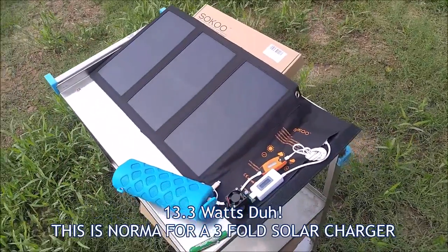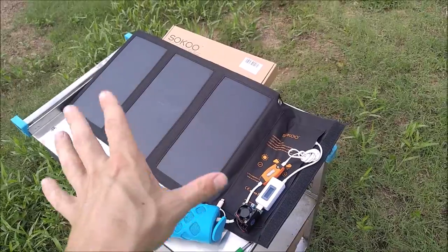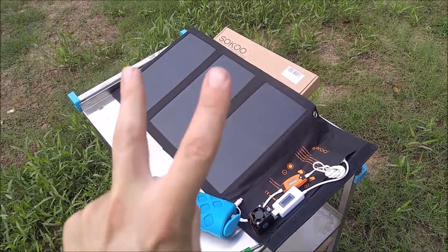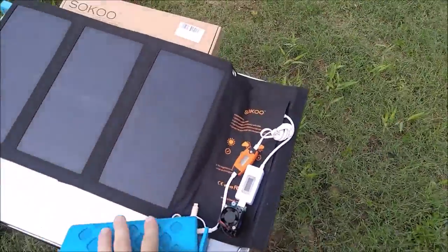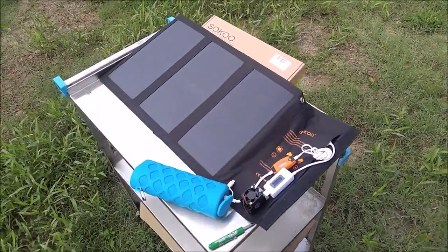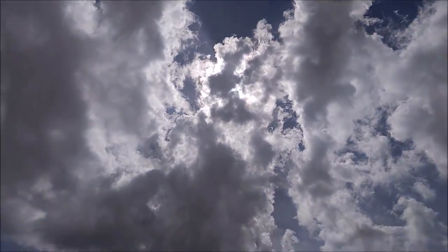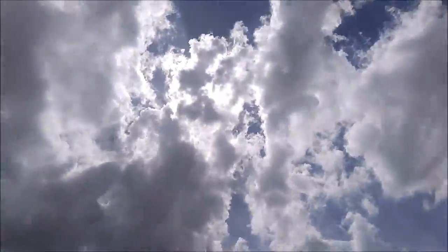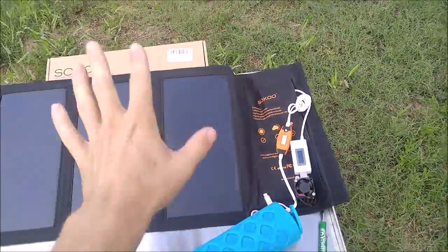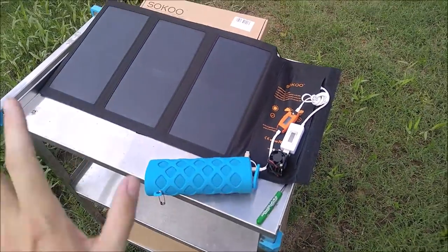So we're getting a pretty good output. 2.8 amps at over 4.5 volts is definitely enough power to charge two power-hungry smartphones — anything USB-capable that's power hungry will be able to be powered by this, no problem at all. But as you can see, we've now lost our sun, and that's probably the last sun we'll have because we're supposed to be getting more rain for the next three days. So luckily I got this in. We got about 2.8 amps and that's very respectable.